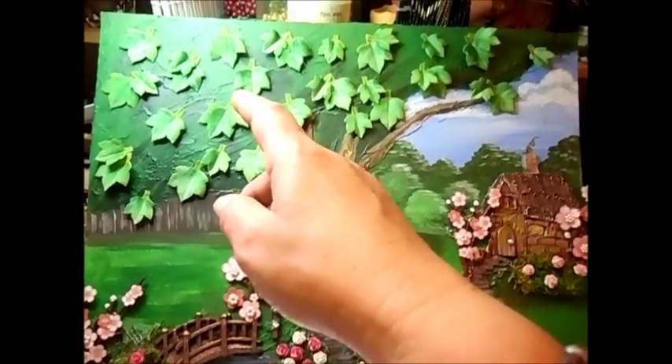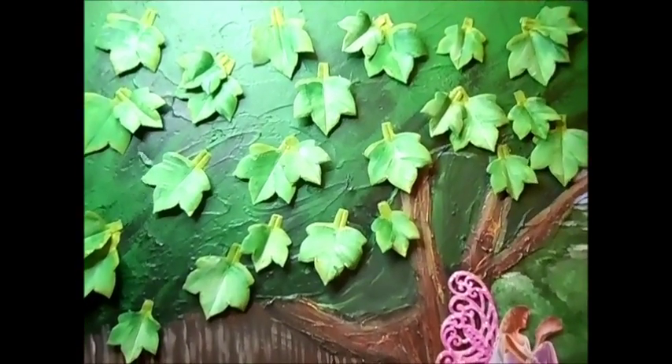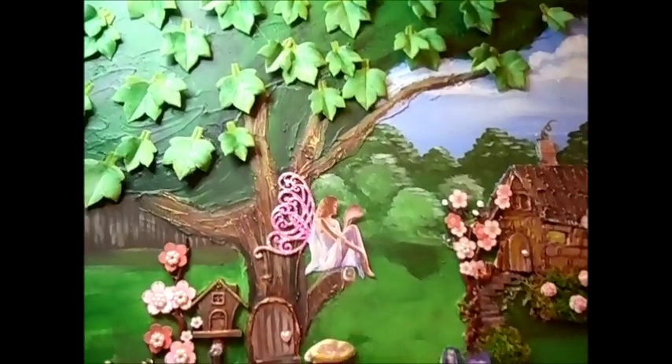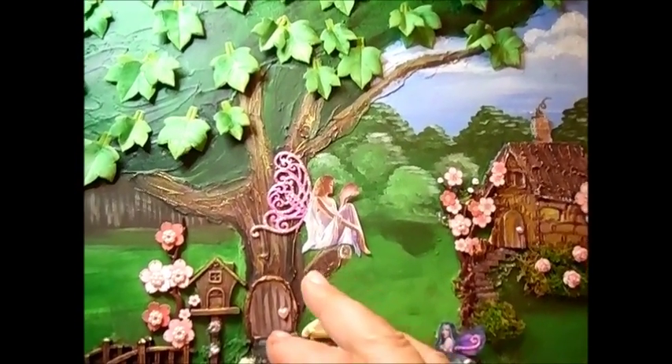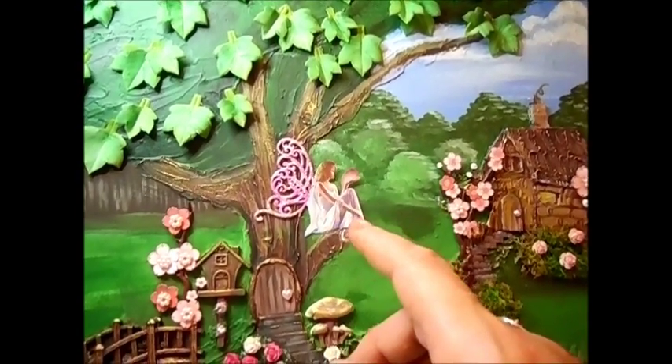I did do some 3D leaves — I'll show you those. And I always, when I do a tree, I try and do the branch where it's broken off or cut off, sticking out. And so therefore I put that fairy sat there.